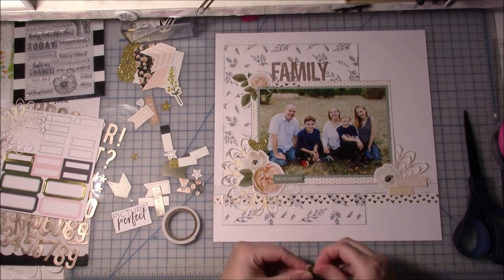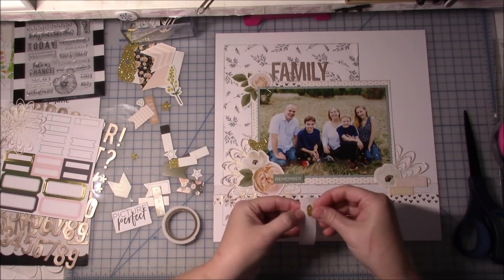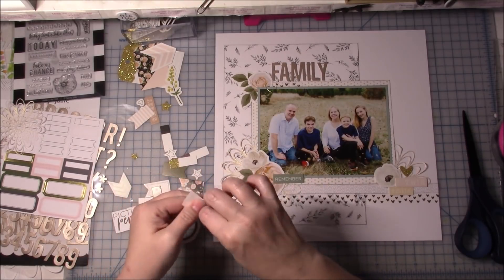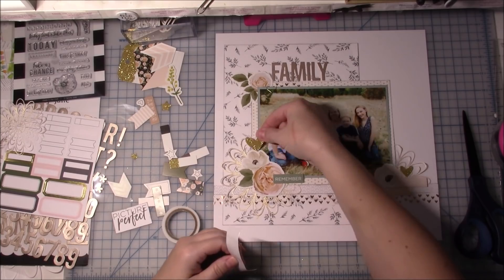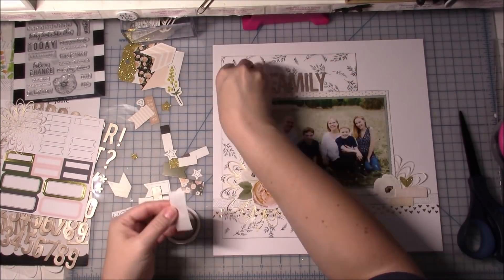I really like how this layout turned out. This is a little bit different than most of my layouts. So far I've done a lot of really cutesy Doodlebug things - I love Doodlebug - but I also really like Felicity Jane's kits. They are just a little bit different, so I really enjoy using them too.